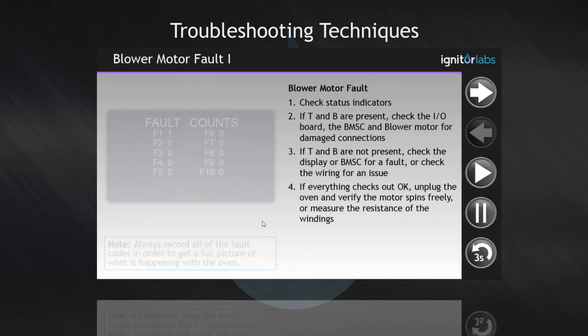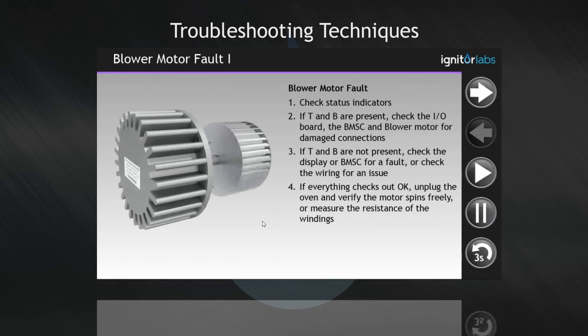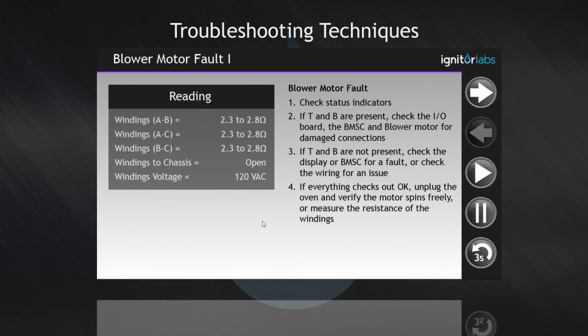If everything checks out okay, unplug the oven and verify the motor spins freely, or measure the resistance of the windings.